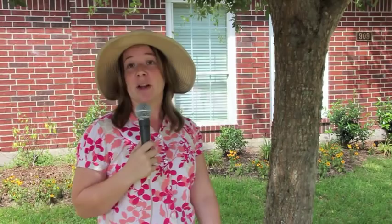Just to recap: bark lice are beneficial. You do not need to treat them — no fungicide, insecticide, or anything necessary. Let them complete their life cycle, and if you have any additional questions, you can use our Ask the Arborist segment to submit your inquiries.